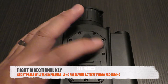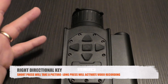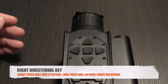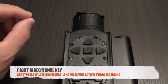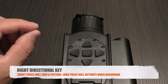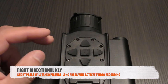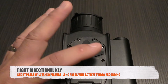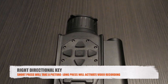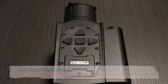The right directional key: a quick press shows a white box framing the middle of the screen indicating a photo was taken. Pressing and holding the right directional starts a video recording, indicated by a red dot and timer at the 12 o'clock position on the main screen. To terminate and save the recording, press and hold the right key again. You can then transfer files via cable or the app.